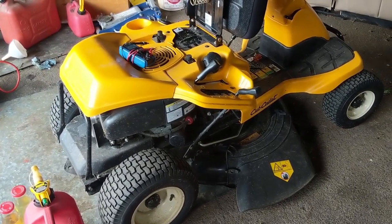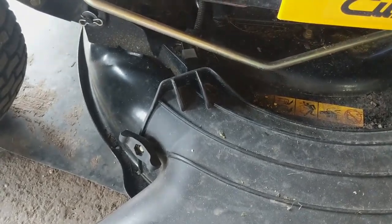So what was the issue? Well, it was a safety switch. And wouldn't you know, the safety switch is fine — but it's just a poor design by Cub Cadet, and I'll show you why.